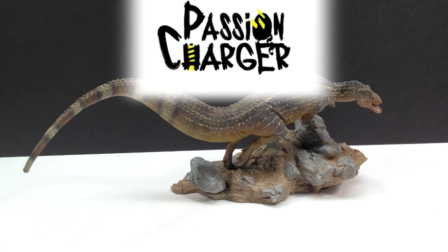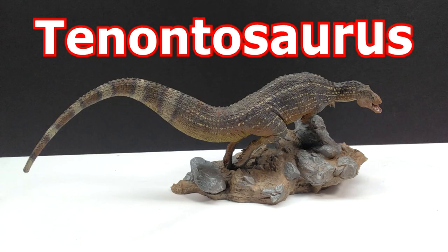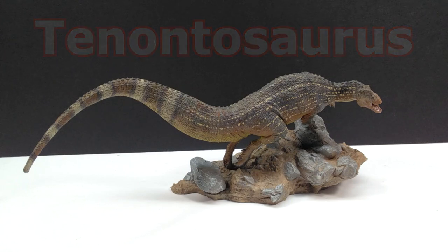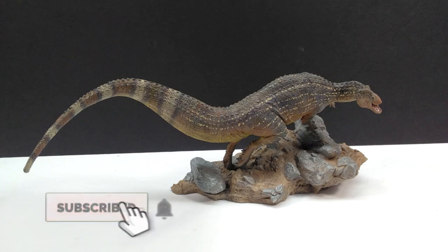Welcome back to Andy's Dinosaur Reviews. Today we're going to take a look at the second half of the Passion Charger Acrocanthosaurus versus Tenontosaurus scene — the really cool diorama they've recently created. We're going to take a look at the Tenontosaurus side of things. We've got a very nice herbivore, and just like with the Acrocanthosaurus, I'm quite confident this is the best Tenontosaurus in my collection — not even a remote question.